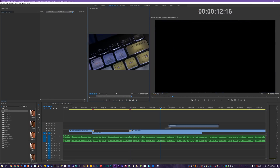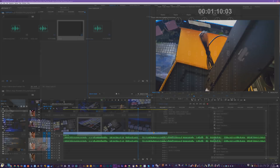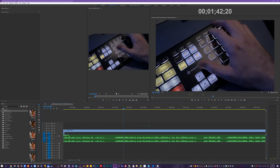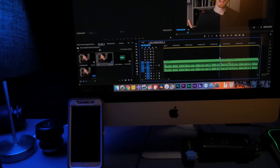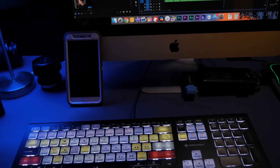If you're serious about learning Adobe Premiere Pro, or use it daily and just want easy reminders of how to use it, Editor's Keys might just have the perfect product for you. I'm EposVox, here to make tech easier and more fun, here today with a new keyboard review.